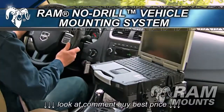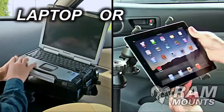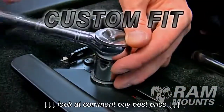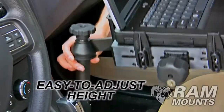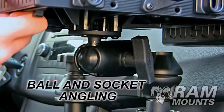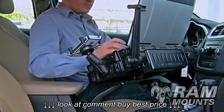The RAM No-Drill Vehicle Mounting System is the most rugged and ergonomic solution on the market for securing your laptop or tablet in your vehicle, custom fit to the specific mirror, make, and model. With easy to adjust height and swing arm articulation, as well as ball and socket angling, position your computer exactly where you need it for convenient access.